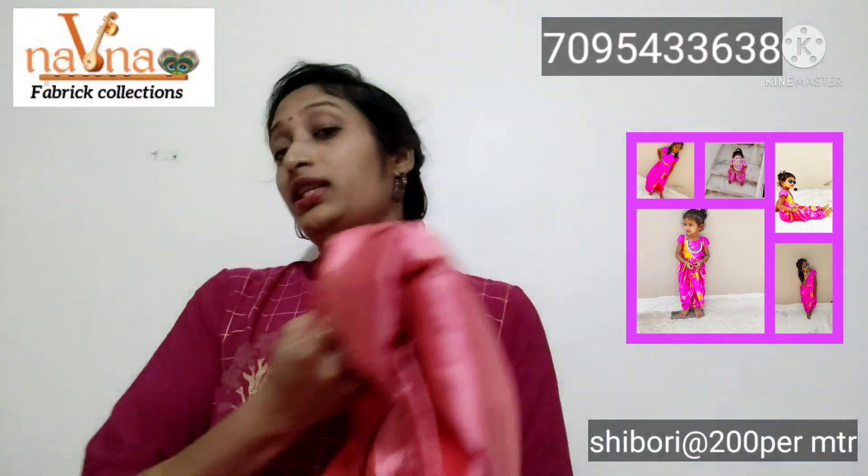This fabric is very lightweight, and the Shibori Print is available in 2 colors.